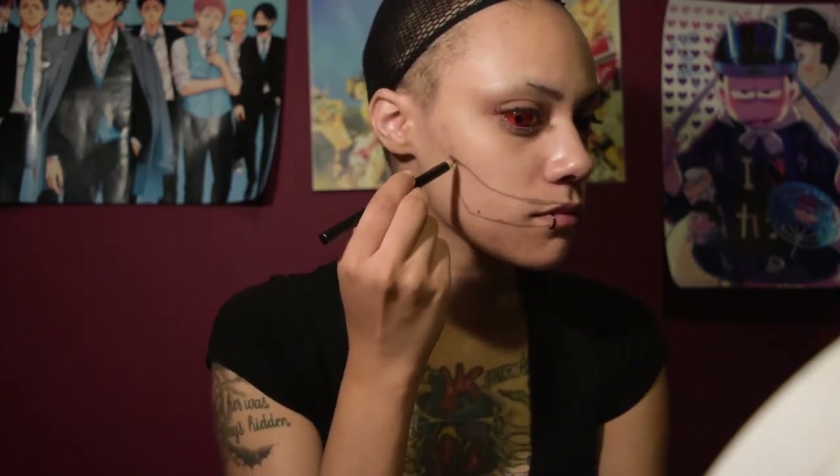Alright, well first off you want to start with a clean face. I'm basically just using a basic eyeliner right now from Route 21. I didn't want to take out one of my nice fancy ones for this because I'm literally going to wear it for 20 minutes and then just go to bed. But you want to start by outlining the mouth of Monokuma. As always, you want to have reference photos because it'll help out a ton.